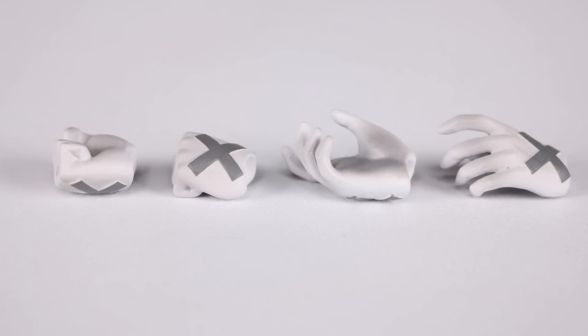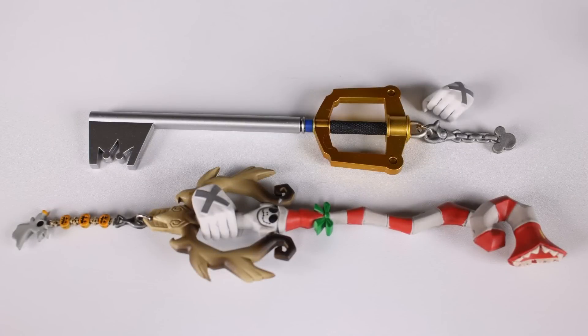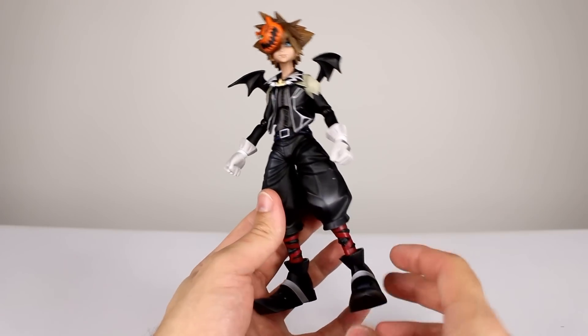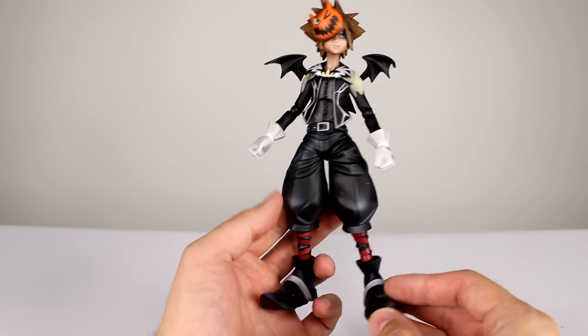Interchangeable hands include two fist hands, two style pose hands, and two gripping hands for the swords. We have one which is what I believe is the keyblade, and one that is like a Nightmare Before Christmas Halloween combination candy cane thing. They look nice, very well detailed, very well put together. I like those accessories.